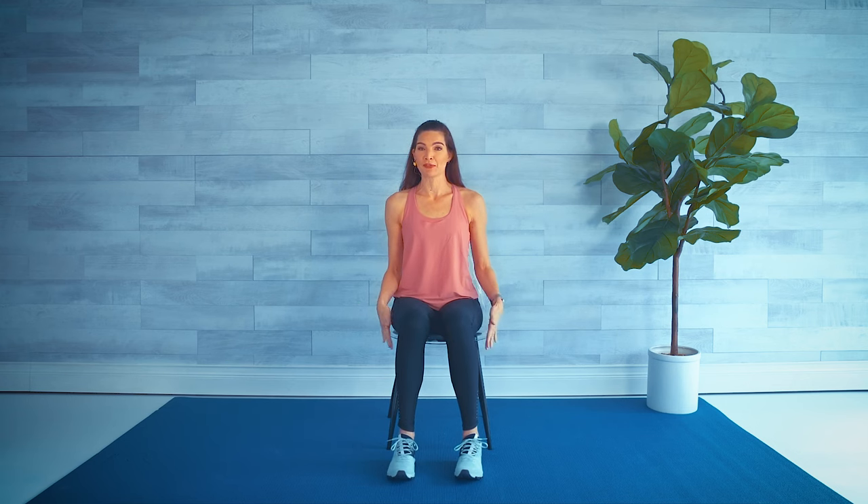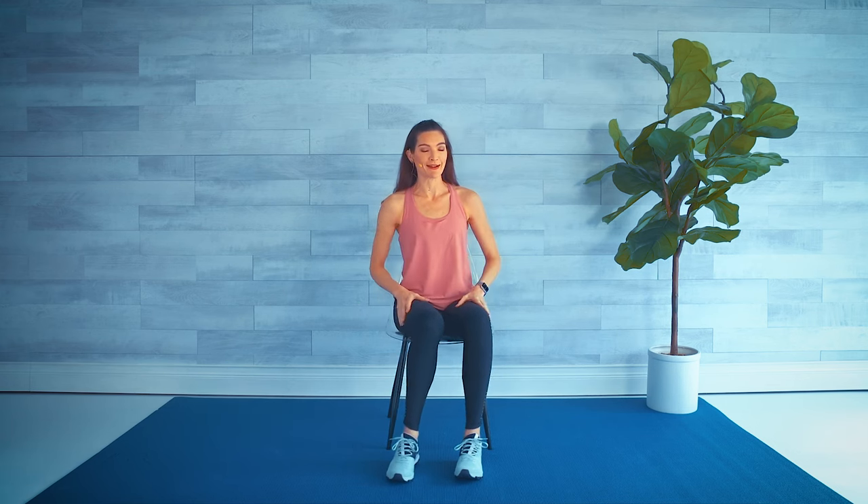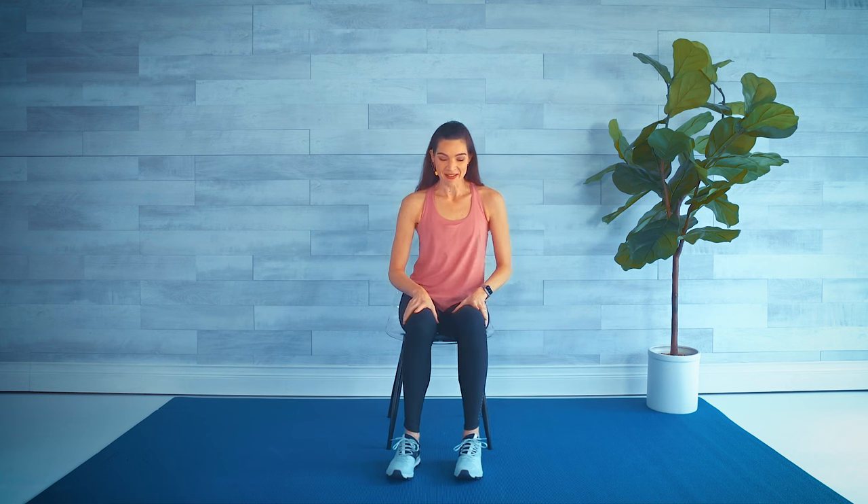Hi and welcome to this fun 10-minute chair cardio workout. All you need is a chair, preferably with no arms, but I'll take arms if that's all you have. Quick 10 minutes — let's get started!